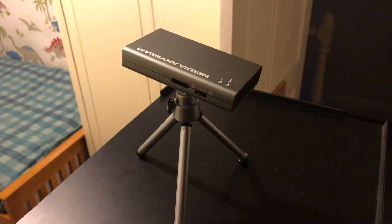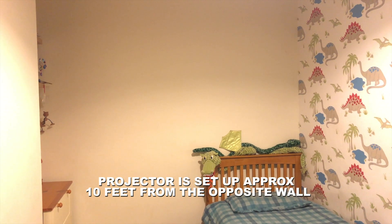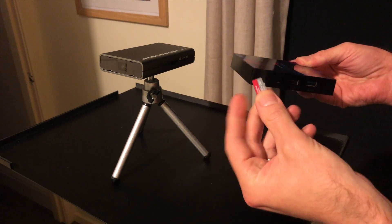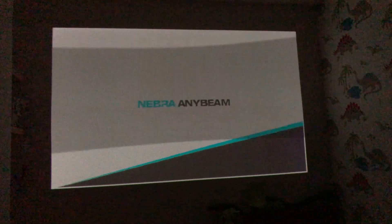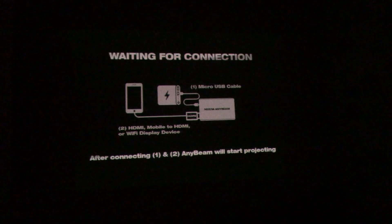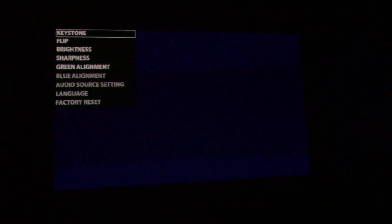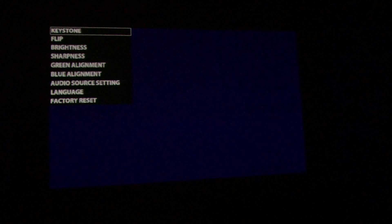But just how well will it perform in terms of picture quality? That is exactly what we're going to find out right now, so I'm going to set up this tiny projector and run some tests. I'll be using this with an Android TV box to play some HD footage from a micro SD card. Once you turn on the projector, you get a flash of the Nebra logo before entering the waiting-for-connection screen. There is no software or user interface installed, but there is a quick menu when you press and hold the multi-way switch, which brings up options such as keystone correction, flip screen, brightness, and more.